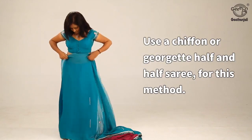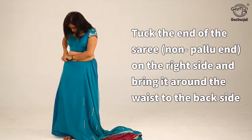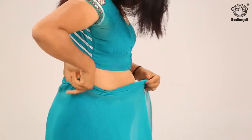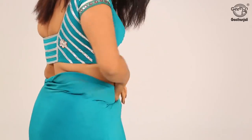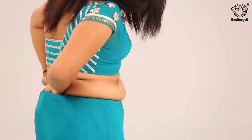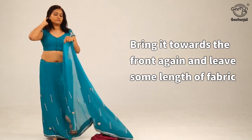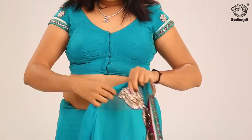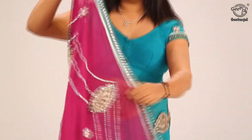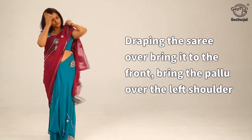Use a chiffon or georgette half and half saree for this method. Tuck the end of the saree, non-pallu end, on the right side and bring it around the waist to the back side. Tuck it in fully while doing the same. Bring it towards the front again and leave some length of fabric, then tuck on the left waist.